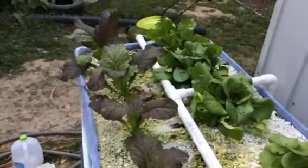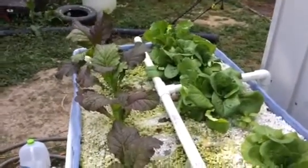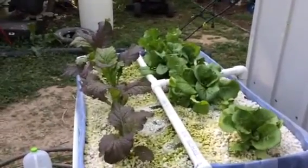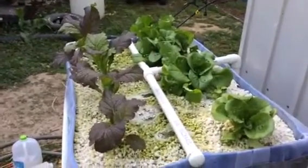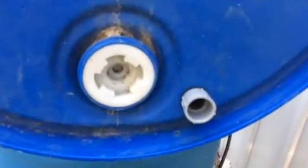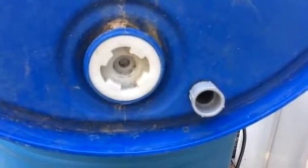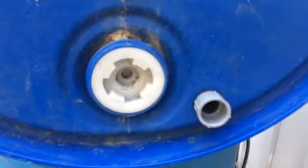This has been run as a continuous flow system right now and it's operating quite well. The tank holds about 30 gallons and you could grow 10 pounds of fish out of this tank. On the side of the tank we added a little overflow — a little fail-safe in case the bottom drain plugs up. We can run this back into the tank.